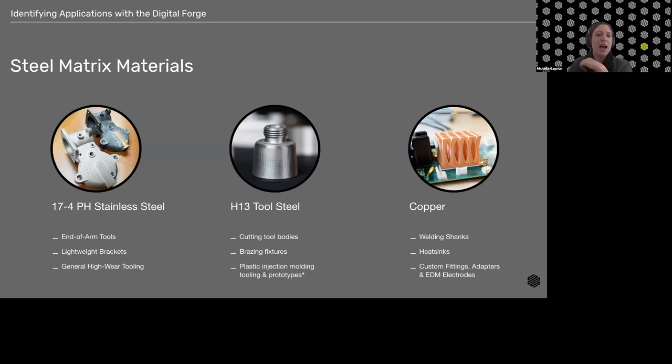Regarding H13 for plastic injection molding tooling and prototypes: some customers are trying this with various levels of success. The key observation is that the infill in our parts holds heat a bit more than a traditional solid-filled part. So with printed injection mold tools, we really want to consider cooling — whether that's within the part, between cycles, or otherwise. We can also print the part solid to achieve a more similar cycle time to traditional cast tooling.